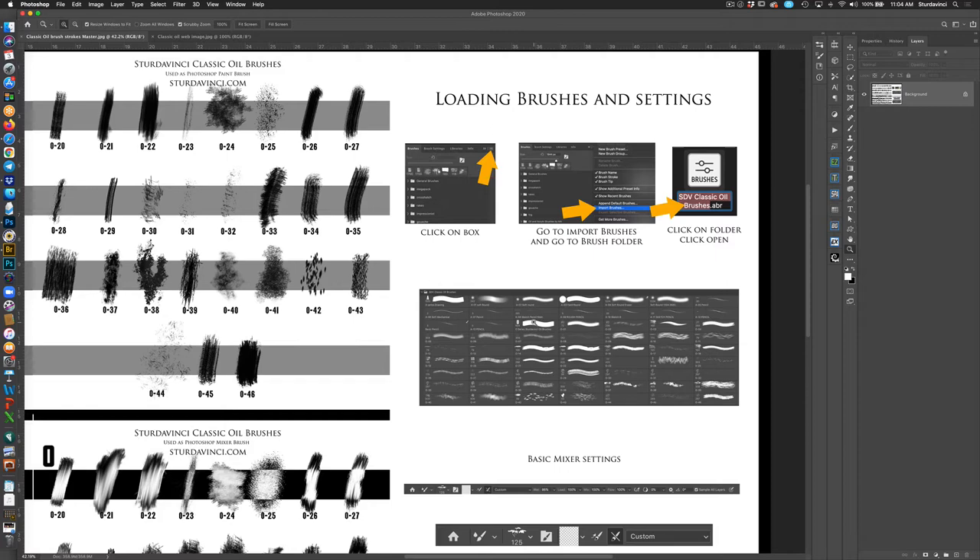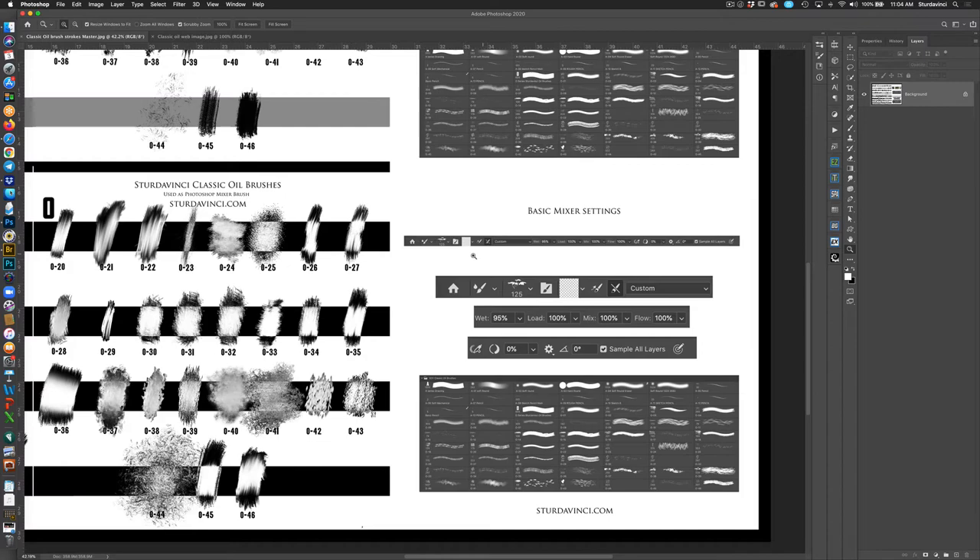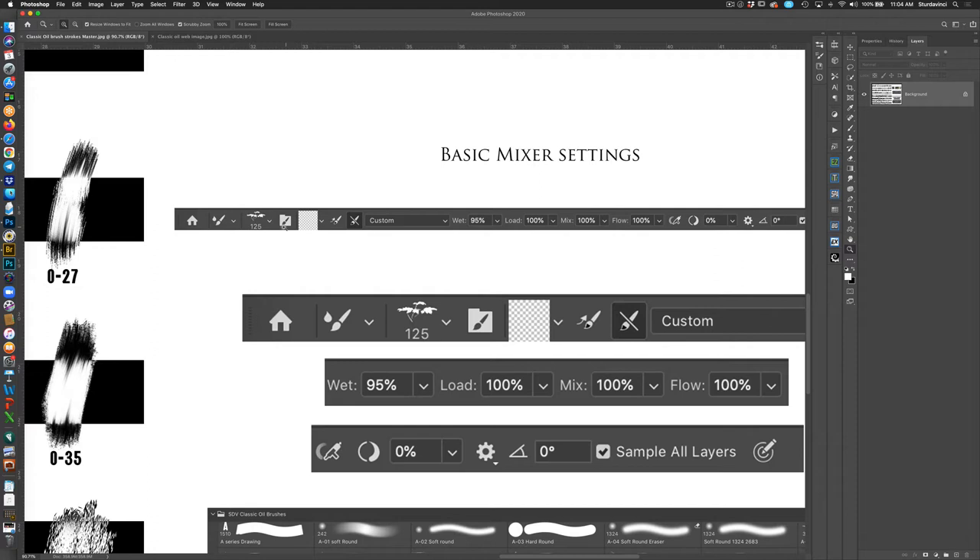If you've never loaded brushes before, go up to your brush panel, click on the little icon at the top, and that'll pop up a drop-down menu. Go to Import Brushes, navigate to the folder where you have this stored, click on Classic Oil Brushes, click Open, and they'll automatically load into Photoshop. You'll notice the brushes start at A — there's no B, C, D on these, unlike the wildlife brushes which go through D.